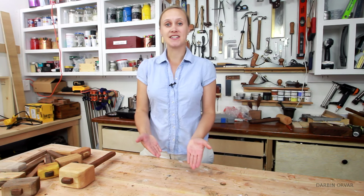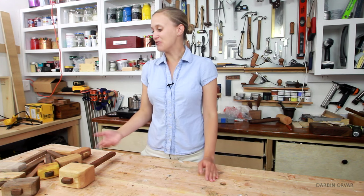Hi, my name is Lynn and this is the Darbyn Orva channel. Like many of you know, I have a shop where I sell my wax polishes and my solid head wooden mallets. I often get questions about the mallets, how I make them, and requests for a video. So today I'm going to show how I make one of these mallets.